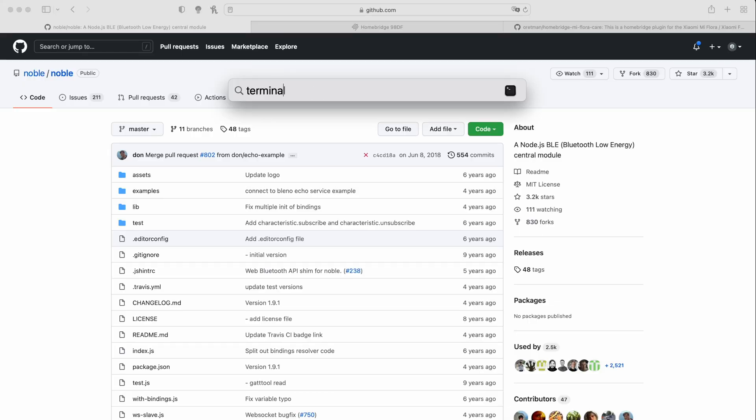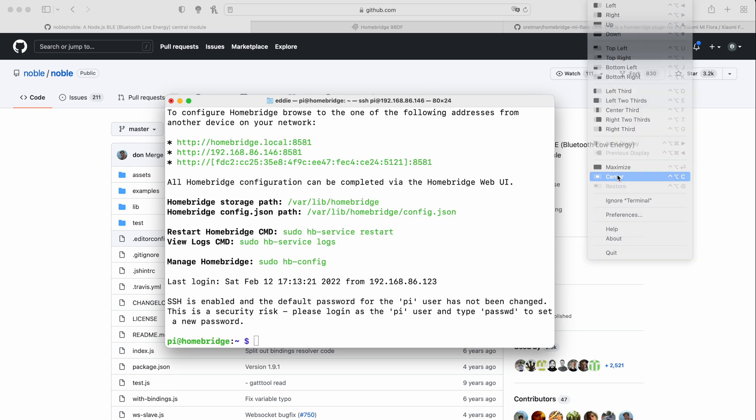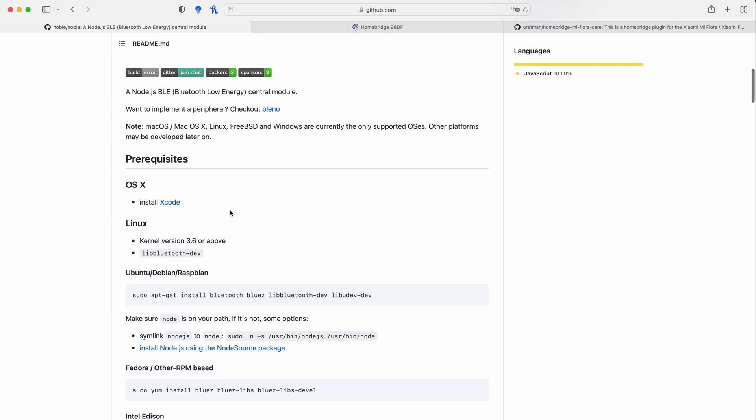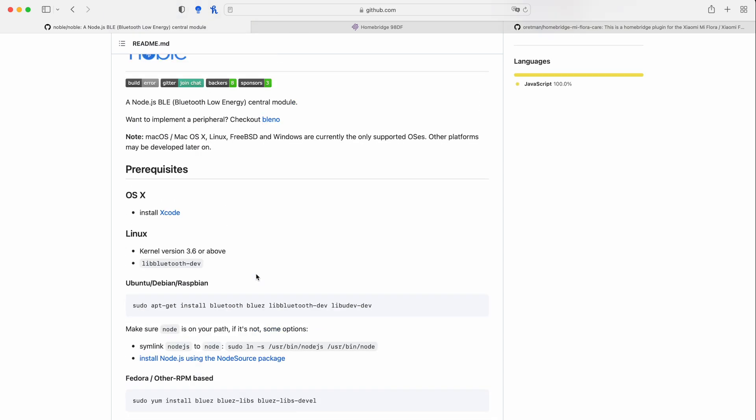The first part of this tutorial is to install the Noble package. Basically, that enables the Raspberry Pi to connect with the sensor and collect data using the Bluetooth protocol. Let's go and do that now. We're going to open up Terminal and log into the Raspberry Pi. Once logged in, before we install the packages, let's quickly go to the Noble website where you'll see all of the information and commands listed.